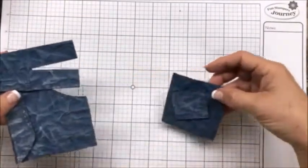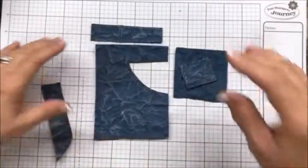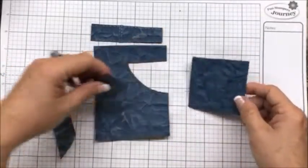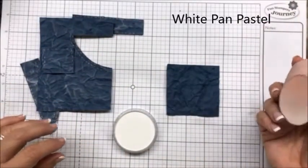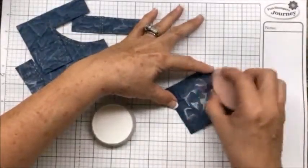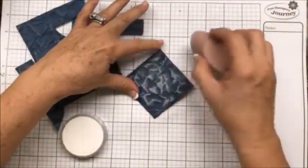You're going to have your pieces that you used your pattern for, and you've cut them out. Then take your pieces and with our Pan Pastels — this is the white Pan Pastel — you're going to take your sponge and just run it over the piece. It doesn't make any difference how much you put on.